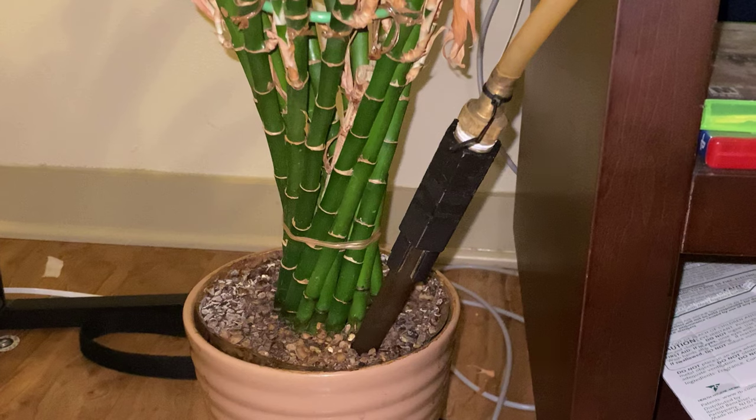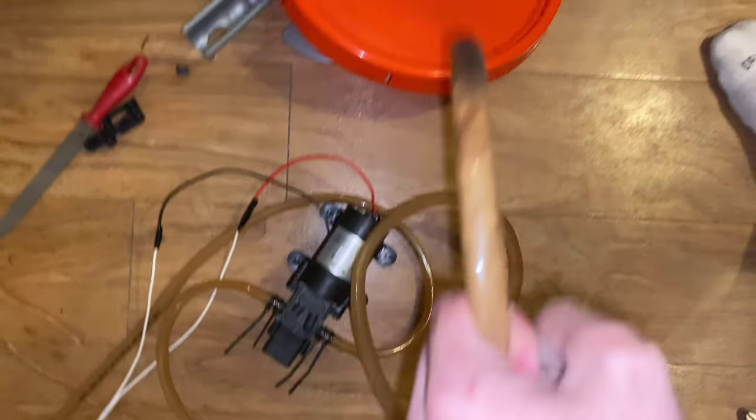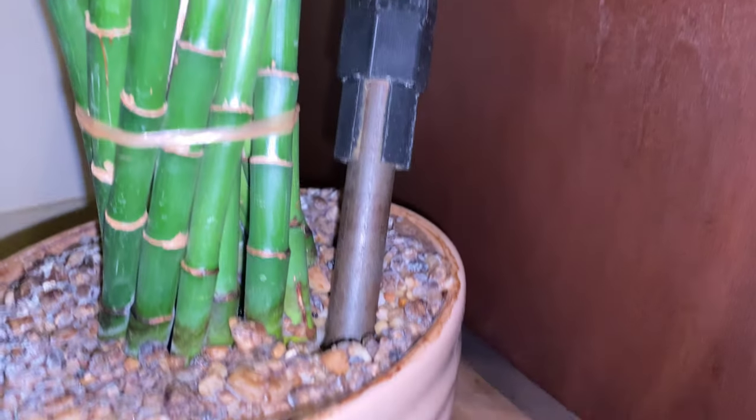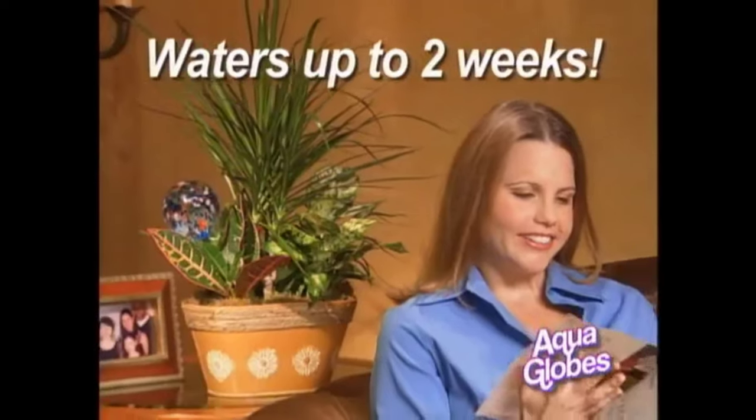Now there's Aquaglobes, the hand-blown glass ornament that waters your plants for you. All you do is fill the Aquaglobe with water, then press it into the soil. That's it. Your plant stays perfectly watered for up to two weeks, and you don't have to lift a finger.